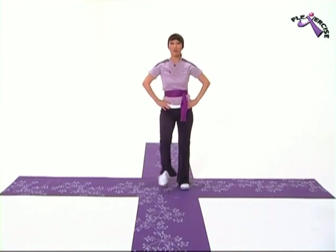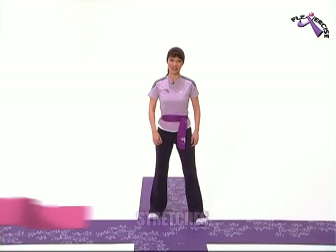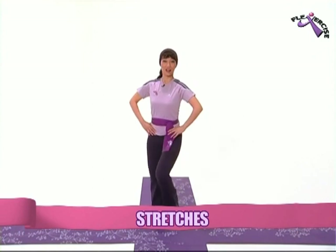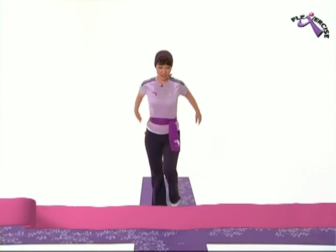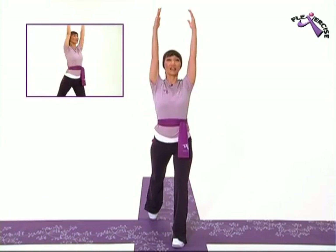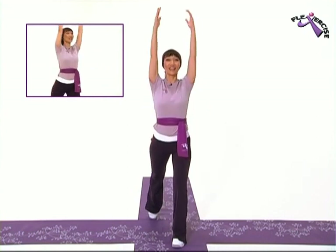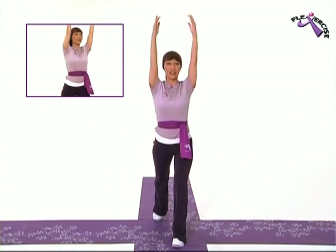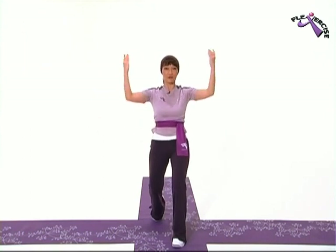Now we're moving on to some stretches. Just step touch and bring your right foot forward. Just two more. And then come forward and up. Okay, lift your back heel and press it down. Four more. Three. Two. One. Now lift your back heel off and tilt your pelvis forward.